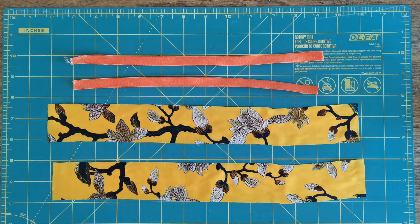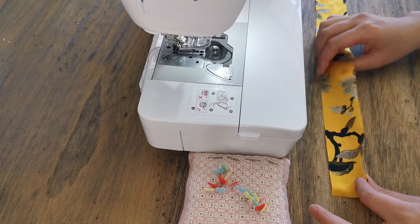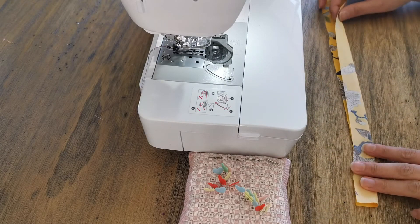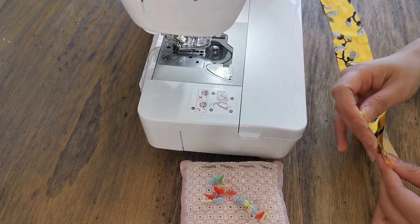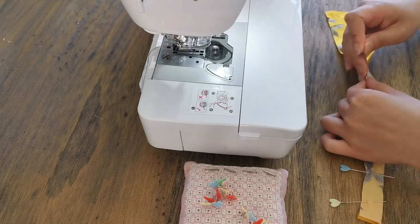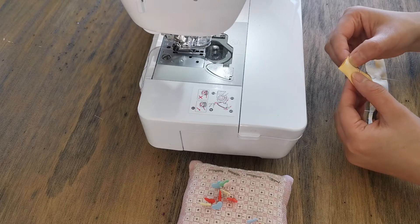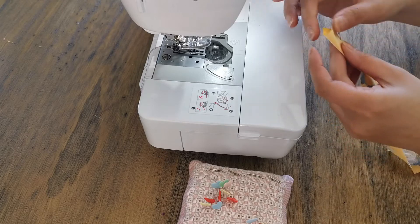Once you've got everything cut out, move to the sewing machine. Fold the fabric right sides together and sew a straight stitch. My seam allowance is 6 millimeters — it depends on how much seam allowance you've chosen, so just sew along that line.